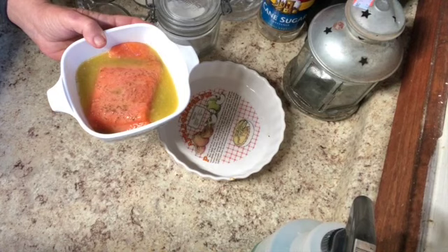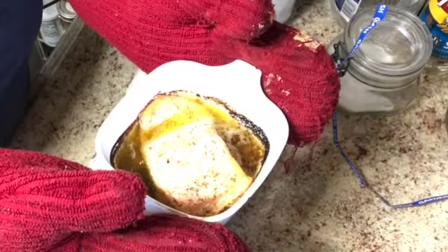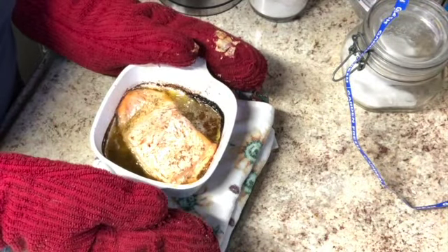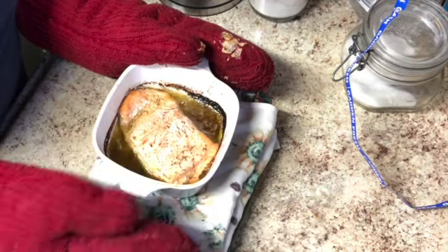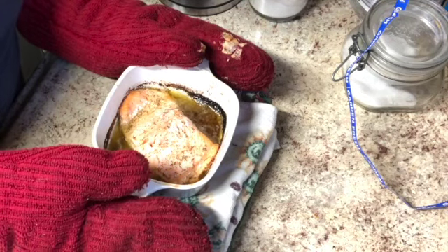I'm going to put it now in a 400 degree oven. Here it is about 25 minutes later, fully cooked. I'm going to let this cool — I haven't yet decided what I'm going to serve it with, either rice or mashed potatoes, but the sauce it makes is absolutely delicious with both. You can also use it to dip bread in or put it over your vegetables.